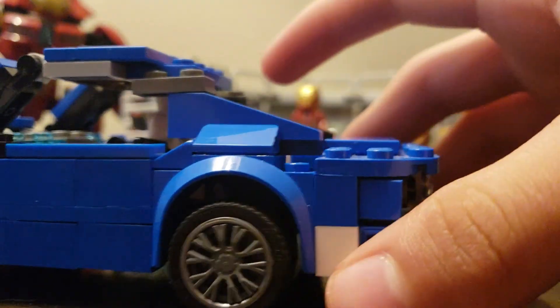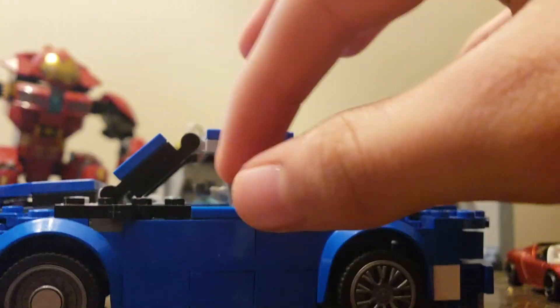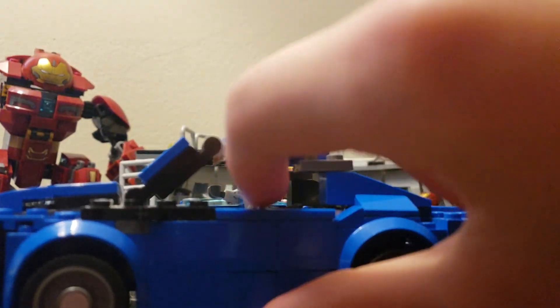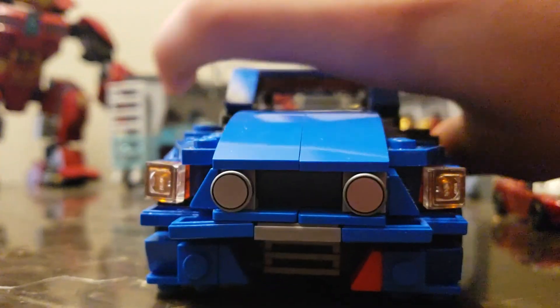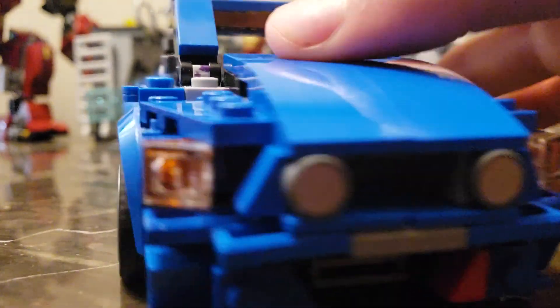If you guys can let me know in the comments what technique to use — like what technique to make the door a little smaller — I don't know. Let me know in the comments, please, I really appreciate it. Basically, that's all I worked on the car.